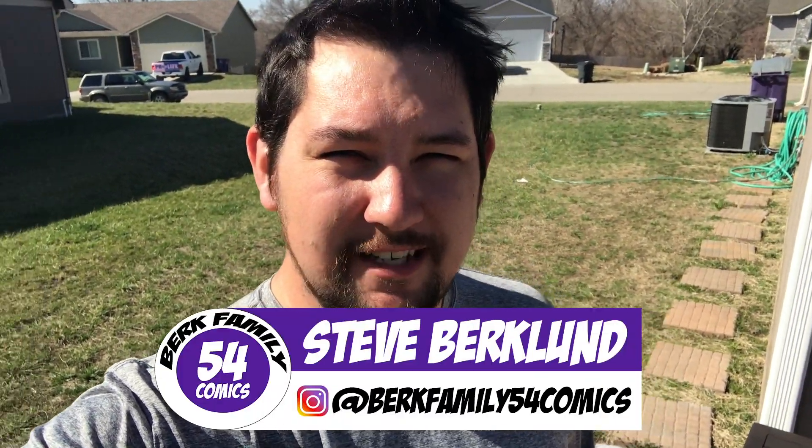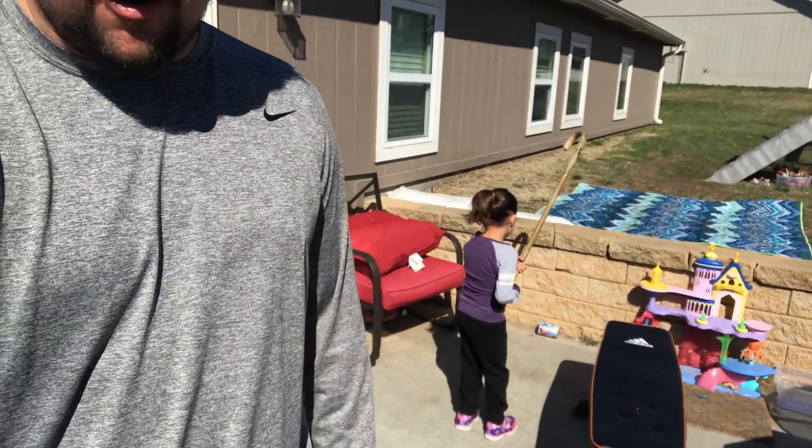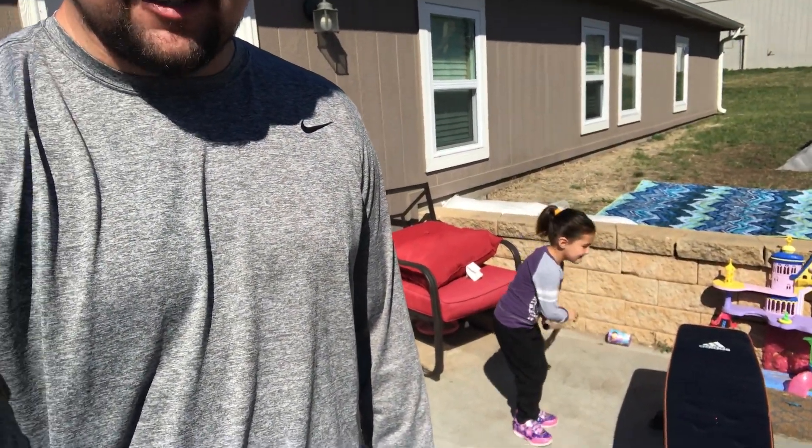Hey guys, welcome back to the channel. This is BurkeFamily54Comics, I am Steve. In today's video, we're going to be doing an NFL Combine-like activity with my daughter, Aria. You ready? Aria, are you ready? Yeah. Alright, let's do it.